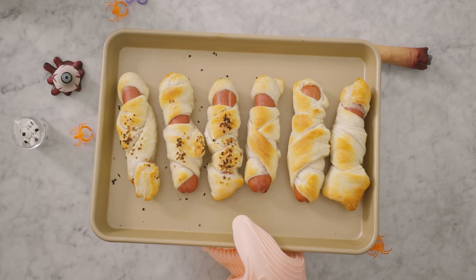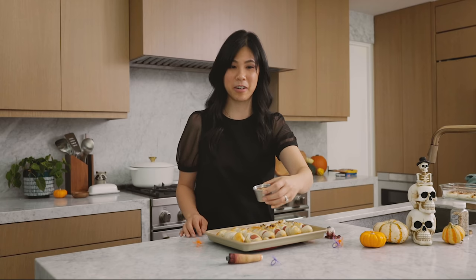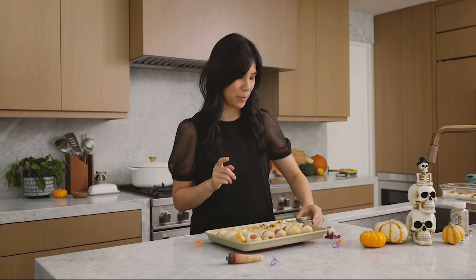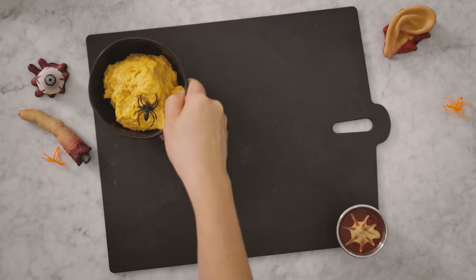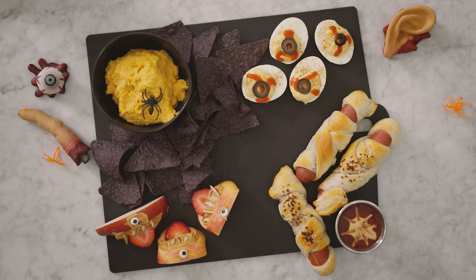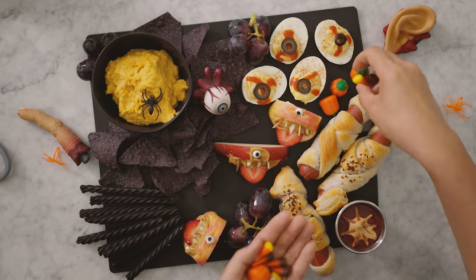They look amazing and smell so good. I've made a little ketchup and mustard jar with a spider web inside. You guys know me — I always like to put things on a little board like this, a sampler board of your favorite snacks for Halloween.